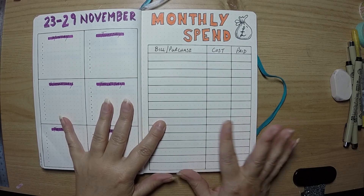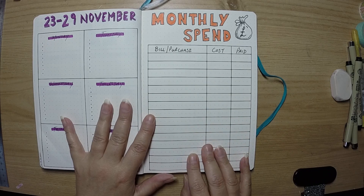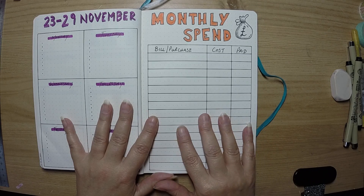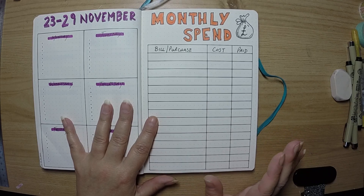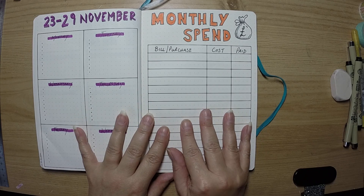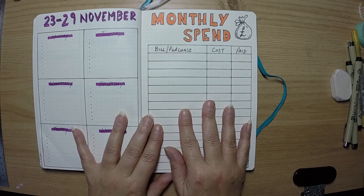Through November I just want to keep an eye on my spending because I'd very much like there to be something left in the bank at the end of the month for Christmas. I think if you write down what you're spending it makes you more wary and means you spend on things you need rather than what you want — in theory! I won't put one in for December because December spending is a whole different ball game, but from January onwards this will be part of my monthlies.